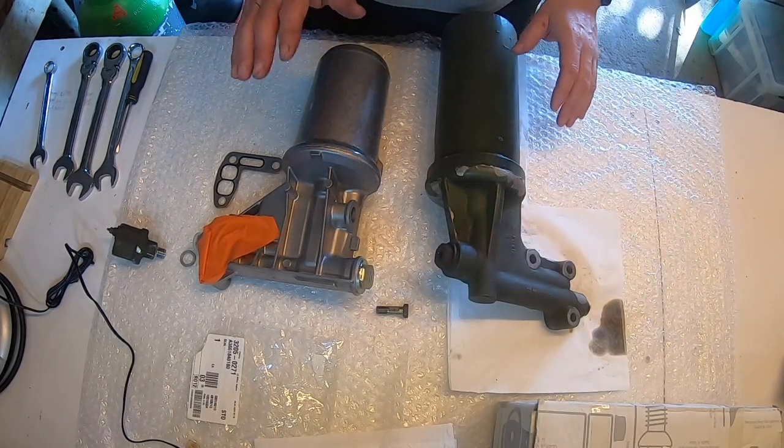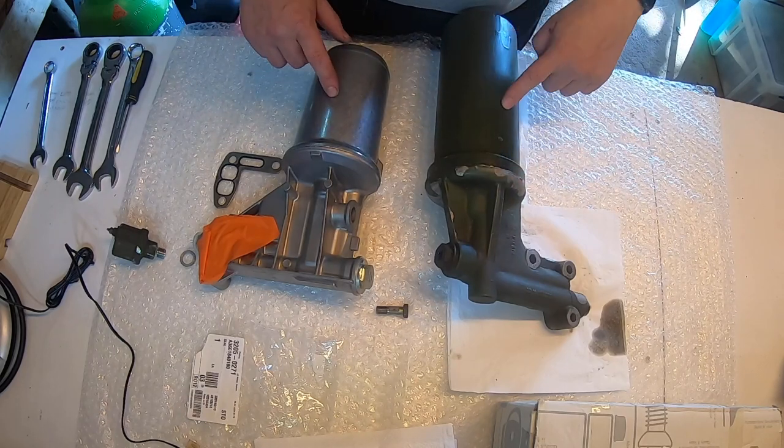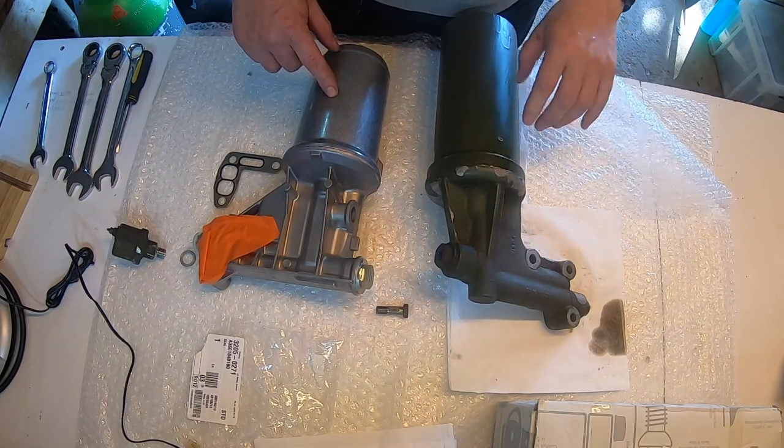Here we have them side by side — the new one and the old one. There's a larger filter in the old one; I'm not sure why. Despite all my research, I haven't managed to figure out why there are two different lengths of oil filter housing. I have confirmed that the oil filter elements both have the same internal and external diameter — it's just the length that varies. To add to my confusion, one website seemed to list both length oil filter elements under the same part number, which is not very helpful.